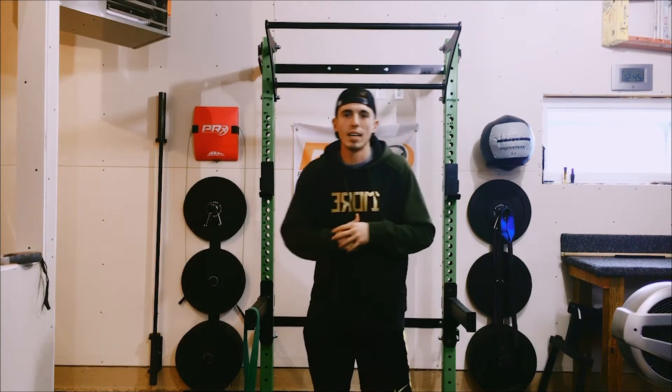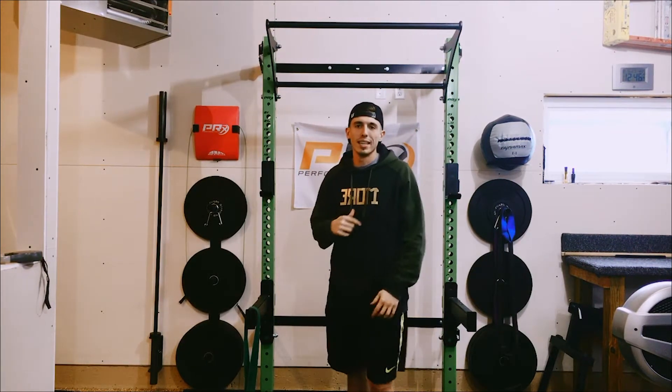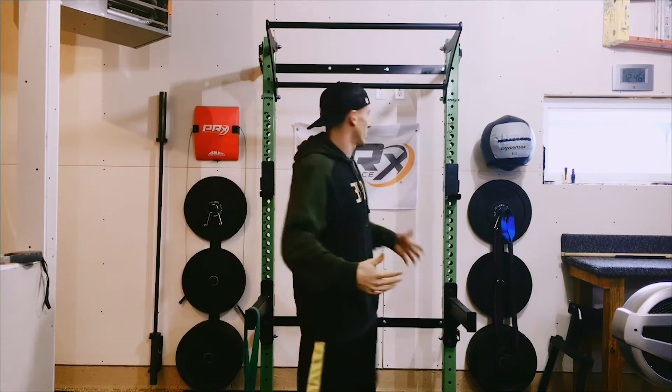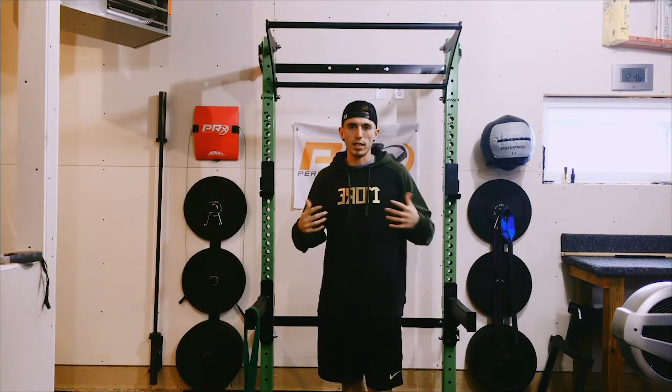What's up guys, welcome to episode 9 of the home gym hacks video series, powered by PRX Performance — the tips and tricks that you need to get the most out of your home gym. I got to thank one of our loyal customers; they're allowing us to enjoy one of their home gyms. Super cool venue.